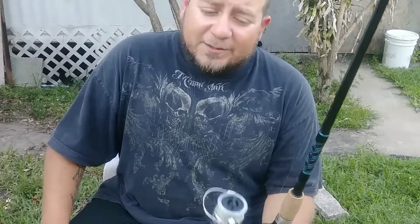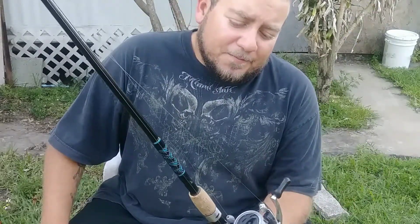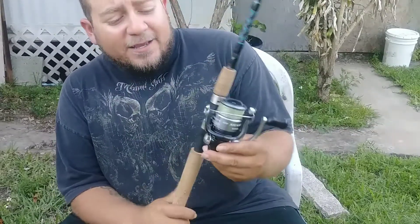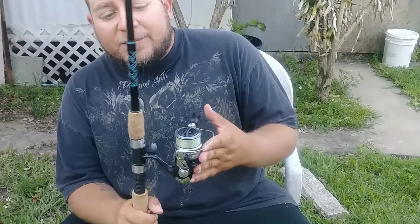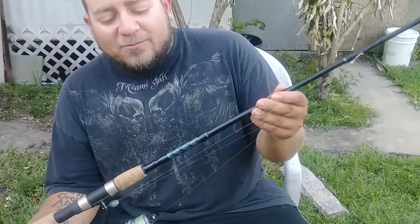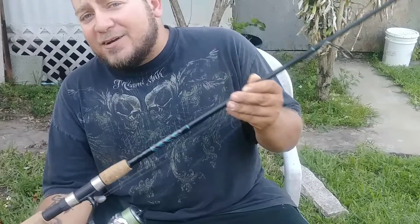I've also got 12-pound Berkley Vanish fluorocarbon and a 30-pound Berkley Big Game mono leader on here. You can do just about everything with a $55 combo. So if you are on a budget and looking for something really quality, go check out Walmart. Both the 4000 and the 2500 are about $30, and the Tsunami rod — one-piece, 7-foot medium rod — is $22, maybe $23.